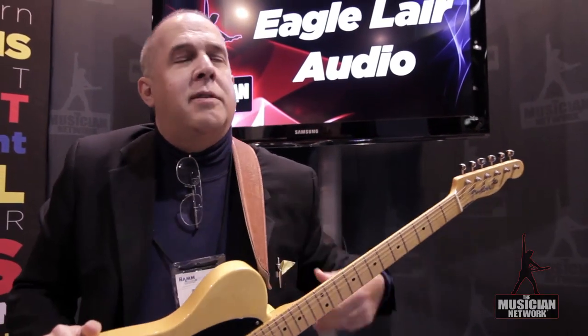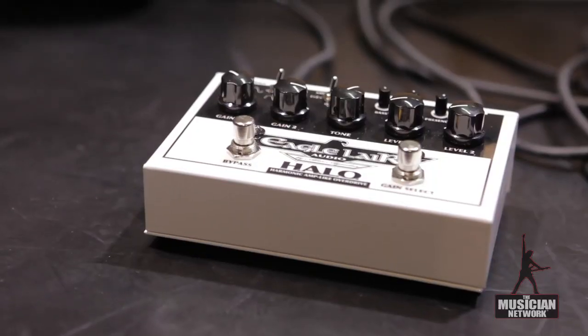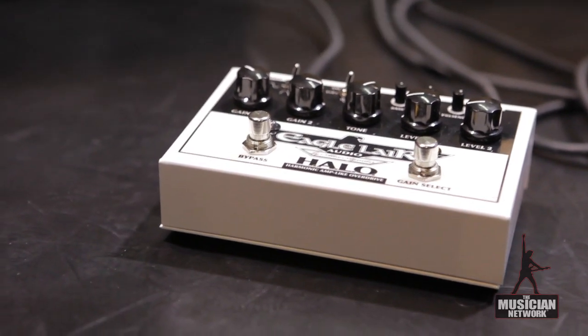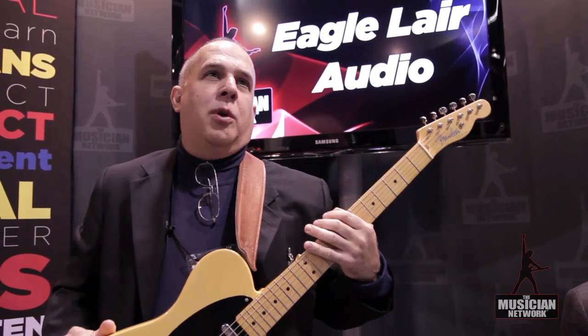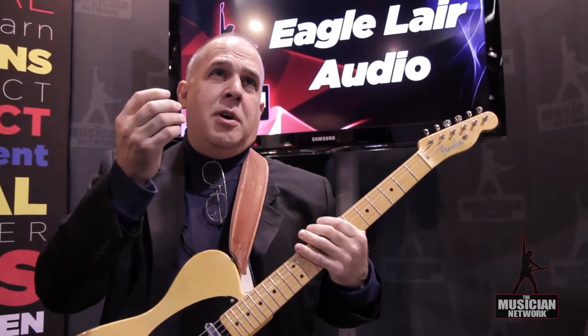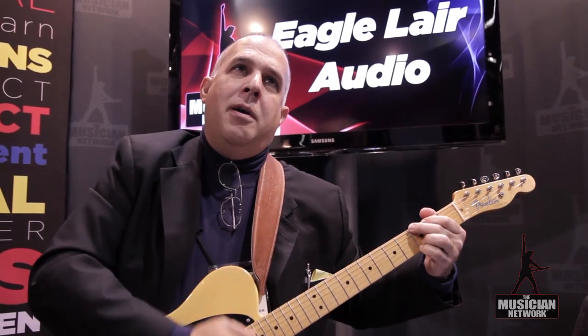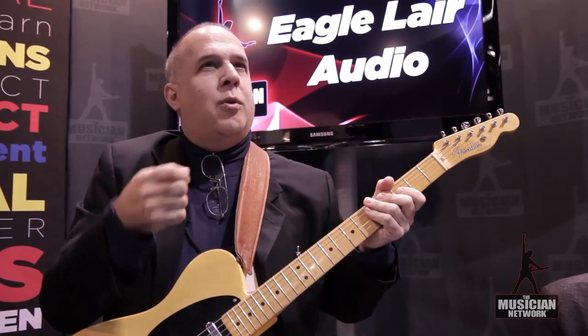When I was thinking of the concept, I was thinking about guitar players — what do we do when we play? We really interact with the amplifier, and a good tube amp in particular. In Spanish, the word play is not 'play' — it's 'tocar,' which means touch. I thought about how important the touch is to a guitar player, and how the really cool tube amps out there react to our picking attack.